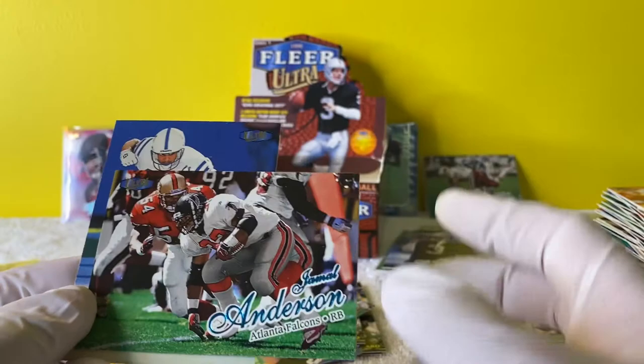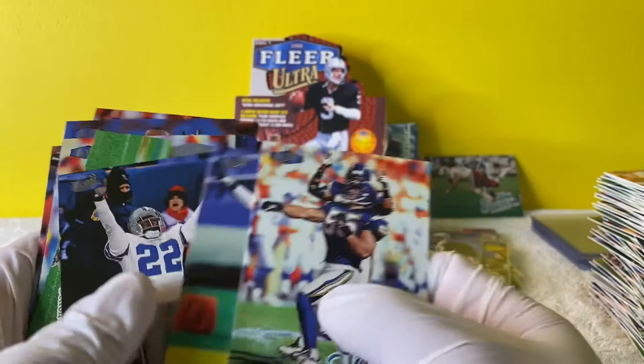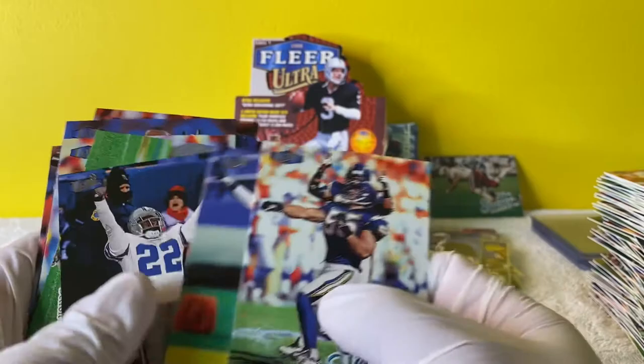A bunch of cards that don't mean anything right here. And then we have these - it's pretty cool. Junior Seau - these are the top guys that I pulled. Kind of cool to see them in old school stuff. And of course we have the Sensational 60s.